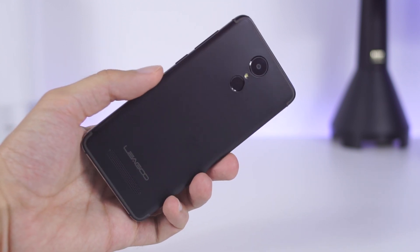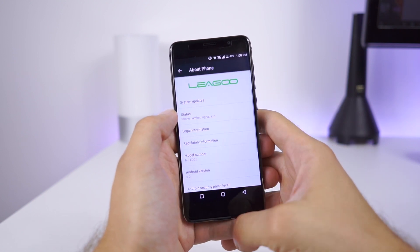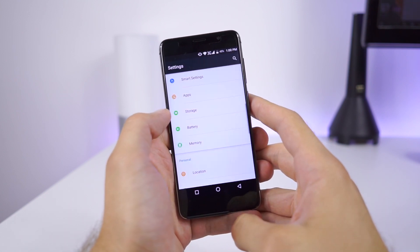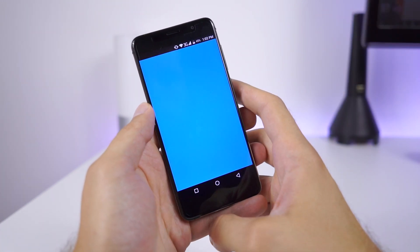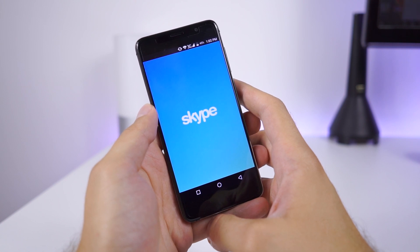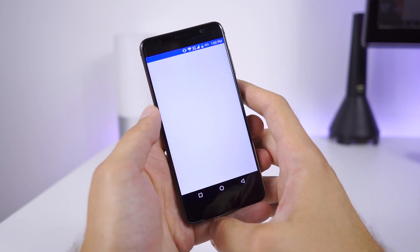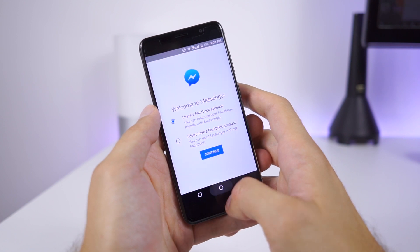Android 6 is powered by a Mediatek Quad-Core CPU, which is a decent performer. But I am disappointed that Leagoo didn't include Android 7 on the M5 Edge. Even without it, the M5 Edge performs decently smooth considering the price and hardware configuration. Applications load reasonably fast and multitasking is fine with 2GB of RAM. I don't have complaints about OS performance, but with Android 7 it could be even better.